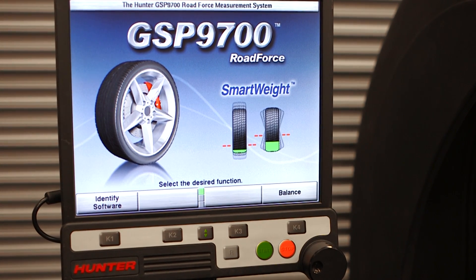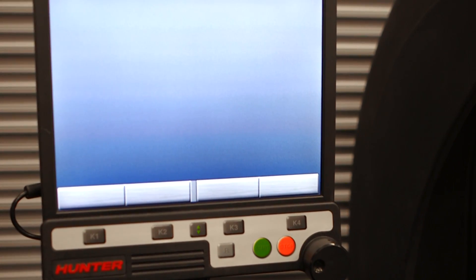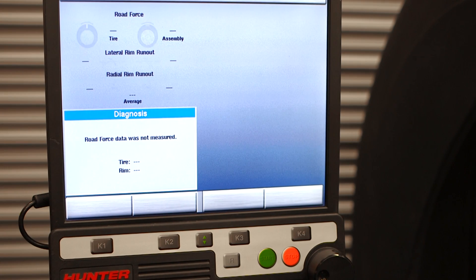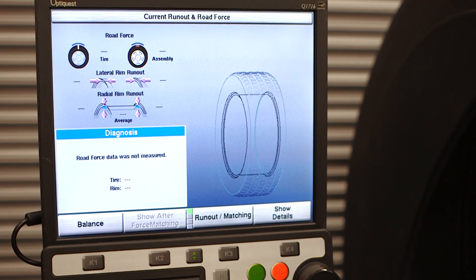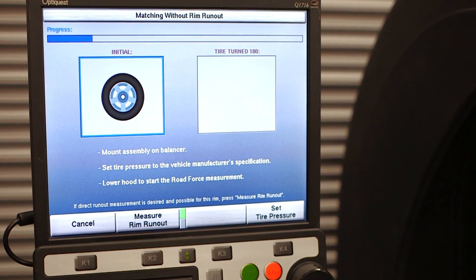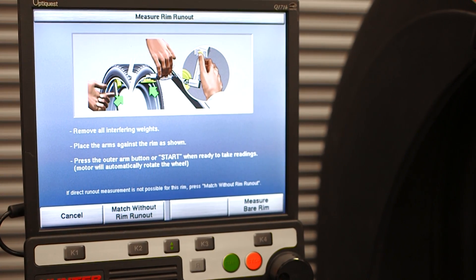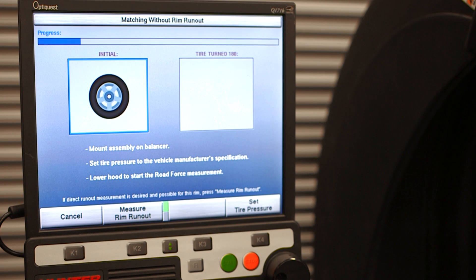Here's how to perform the 180 matching procedure on a generation 3 road force balancer. Go into the main balance screen, then press the show runout and force matching button. To measure rim runout, press the runout and matching button — but instead of using data set arms, default to the 180 matching procedure. If you arrive at the screen expecting data sets, press 'match without rim runout' and that will allow you to do the 180 matching procedure.